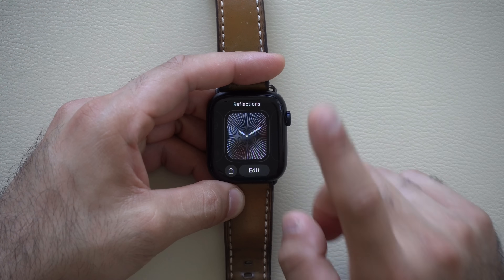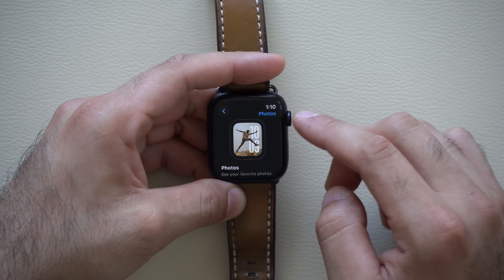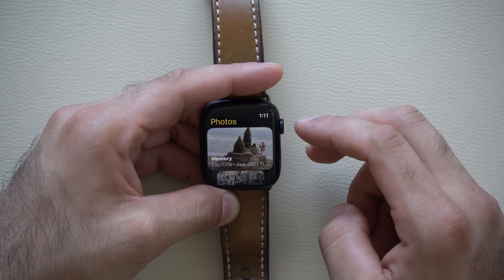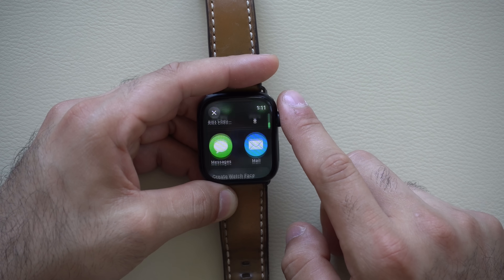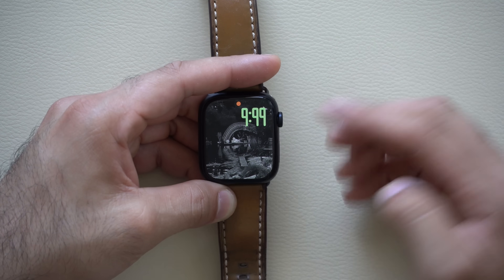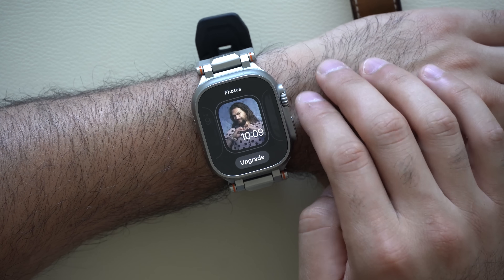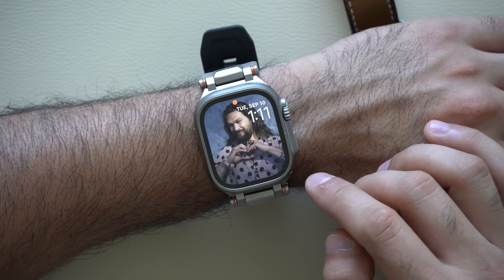Another watch face to talk about is the new photo watch face. The thing I noticed is you can't create it directly on the watch — it requires you to go onto your iPhone, or you can launch the photo app, select the photo you'd like, tap the share arrow, and all the way at the bottom you'll see 'create watch face.' You can select different styles and that's how it creates the new watch face. If you have an older photo watch face it'll pop up with a little message to upgrade, but when you click it just instructs you how to create a new one — it doesn't upgrade your existing one. So some of your old watch faces created in the past will technically be grandfathered in.